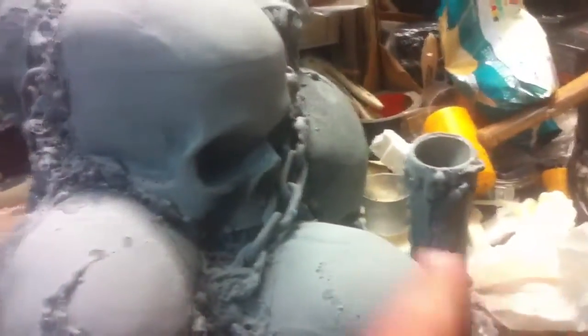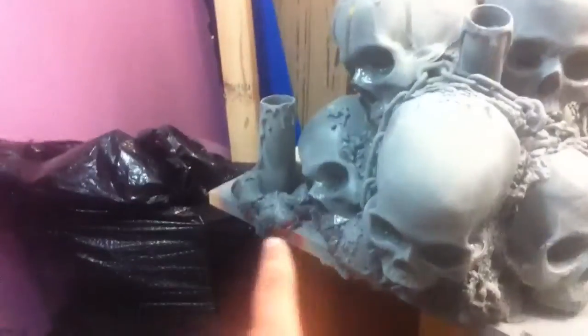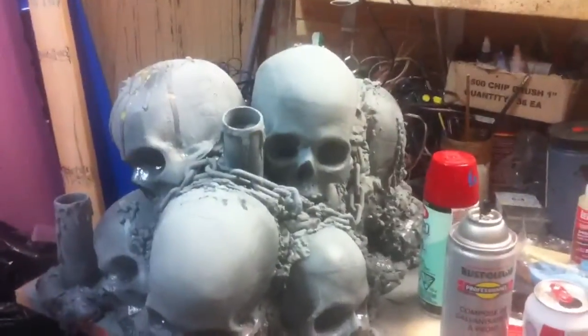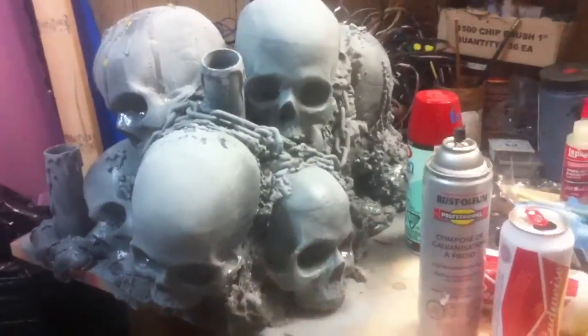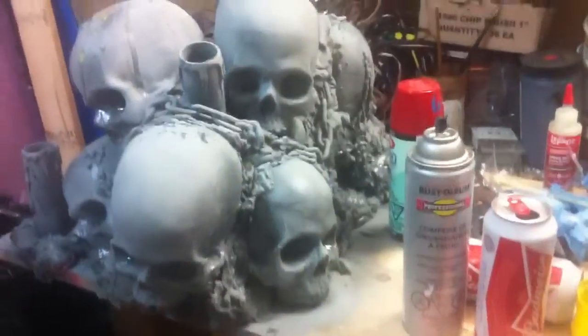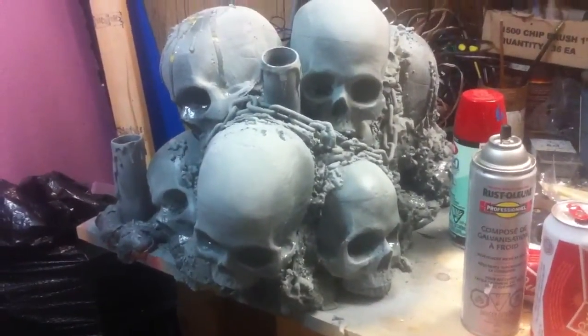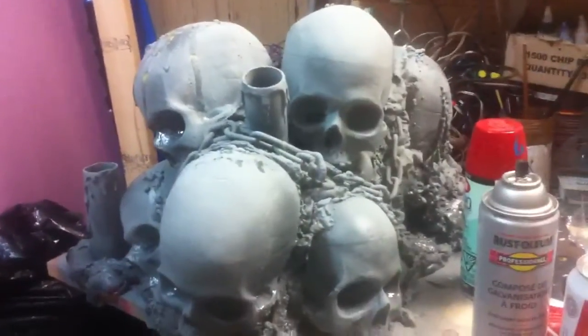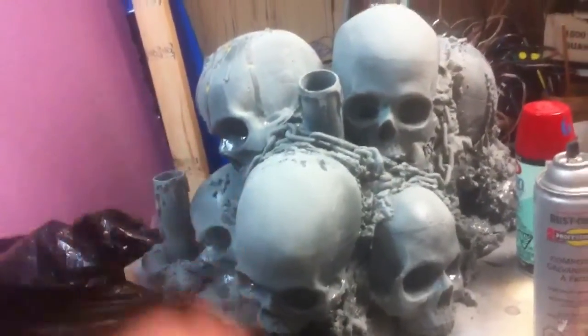Then I started using Great Stuff to build up a seal around it. I did that over and over again, and put some PVC candles embedded into the sculpture. I was originally going to use the Great Stuff just to fill in the body and then paper mache around it to get some nice details, but time is short and I decided my life would be a lot easier if I saved that step.